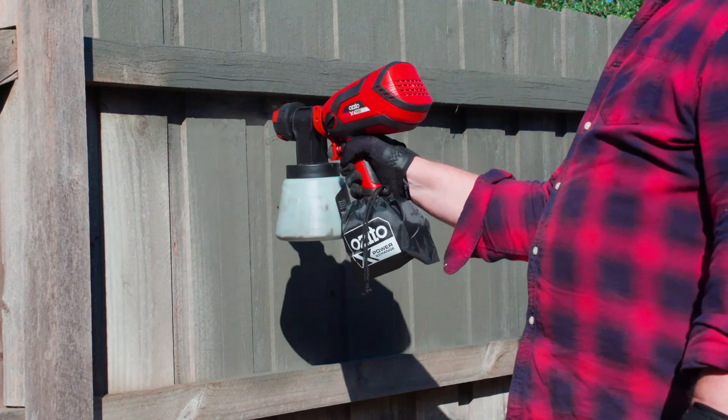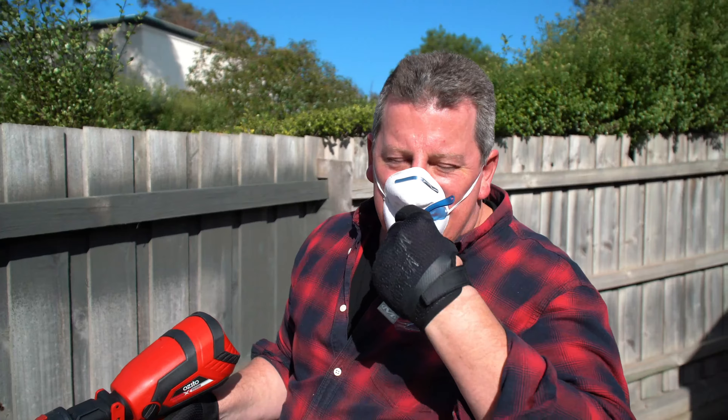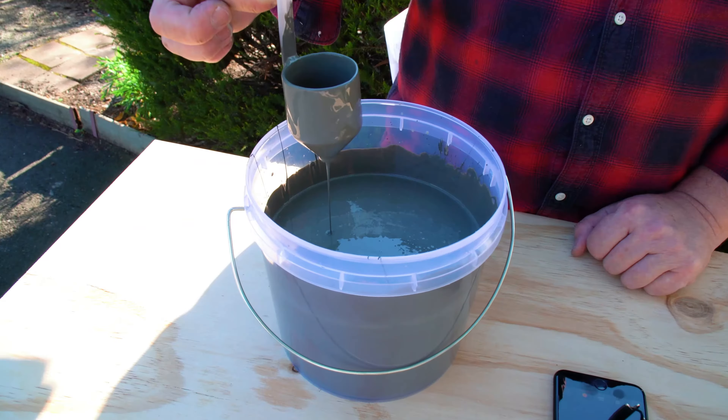Check your stance, maintain a distance of 20cm from your work surface, keep the spray gun parallel and move at a smooth and steady pace. It's always good to overlap the last run a little bit.